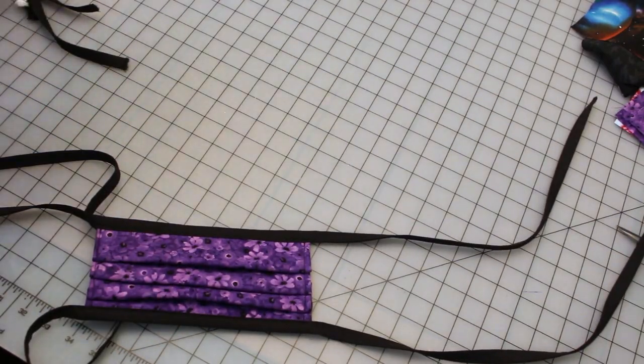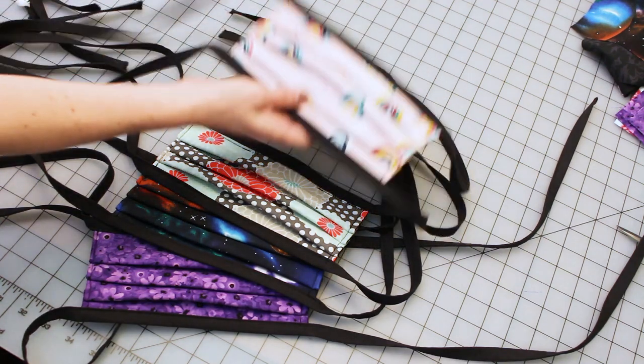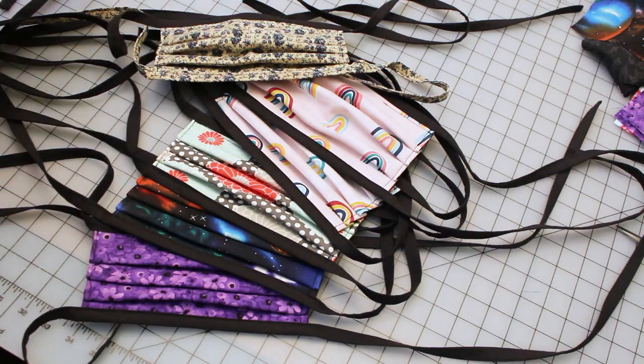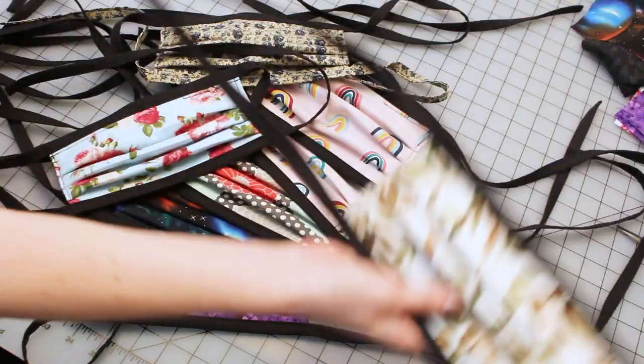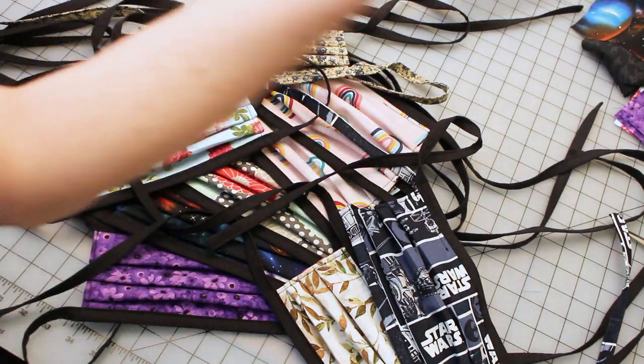This style meets the following requirements: fast to make and good for batching, a filter pocket option, a nose wire option, no elastic or bias tape, flannel sandwiched between tightly woven cotton, and it's very simple and accessible to all skill levels.